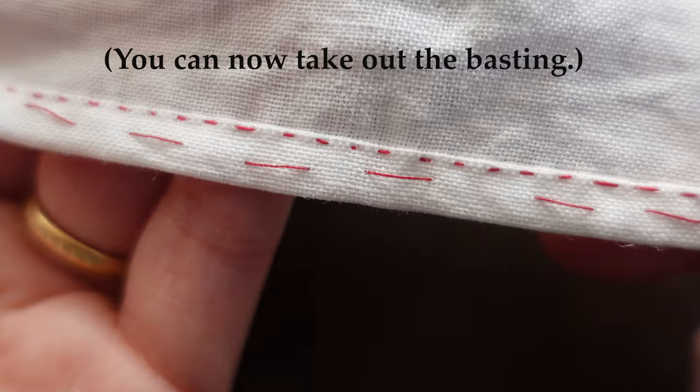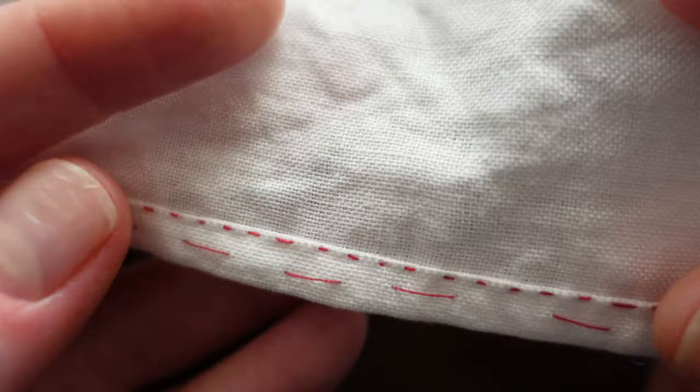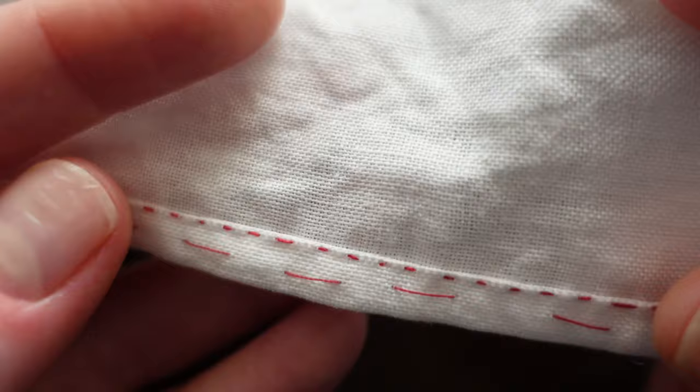So there you have it — a beautiful small hem, and this is what it looks like on the backside. Try this out on your next project and let me know what you think. I hope that this helped you remember what your hands can do. Happy sewing everyone!